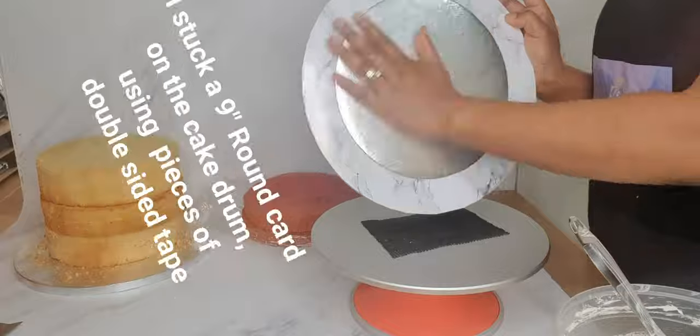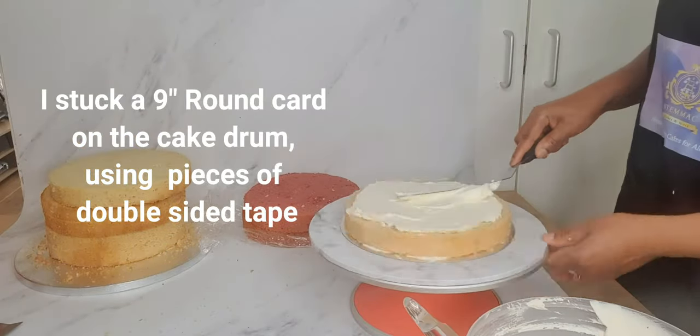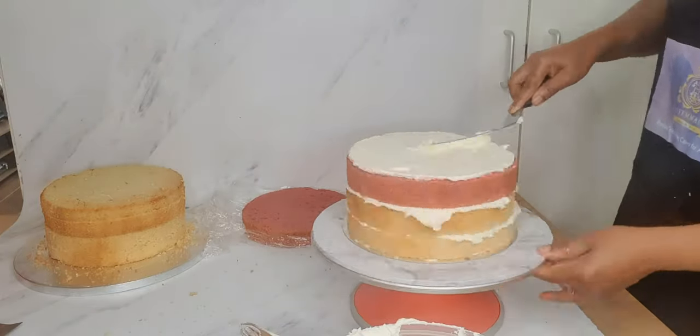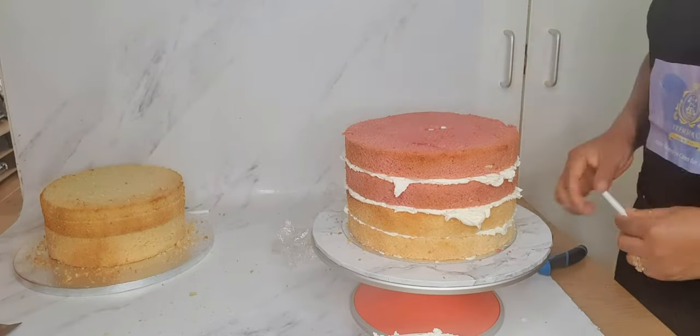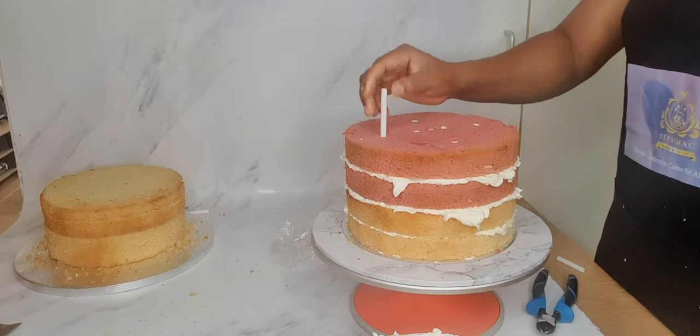Hello, greetings to you wherever you are watching me from. I thought I'd share a recording of a baptismal cake I created a couple of months back. At this stage, as you can see, I have already baked my cake, torted them into layers, and I am at this point filling them with buttercream and stacking them.